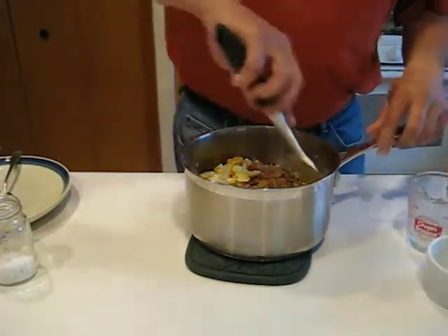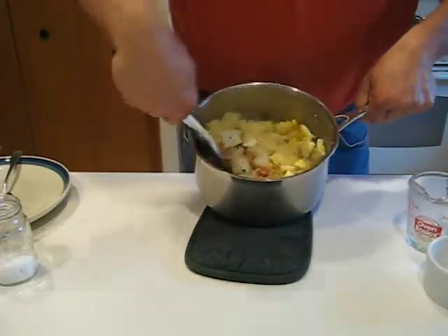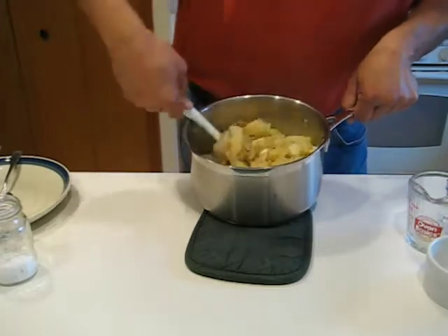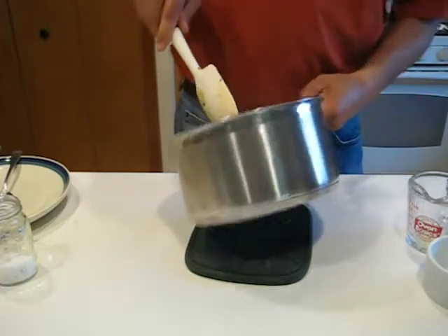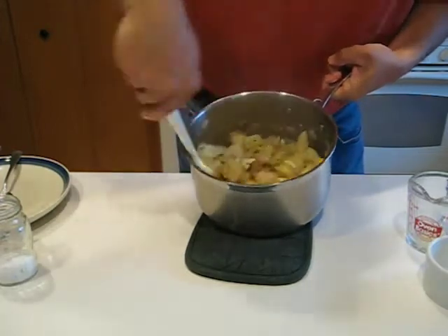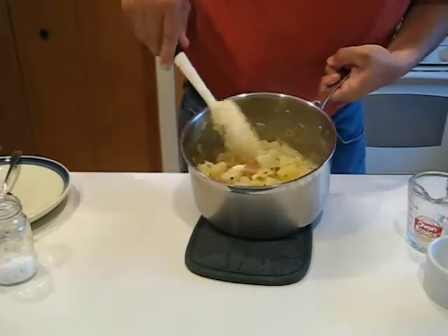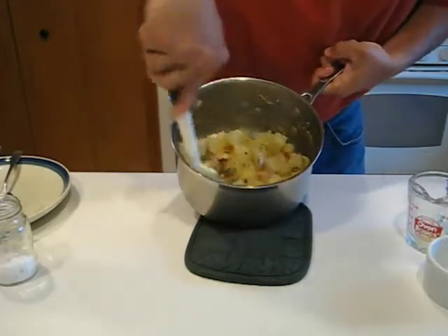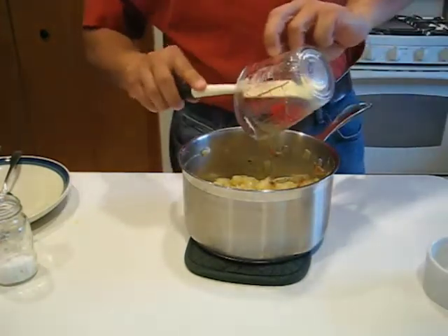With a wooden spoon or rubber spatula, give that a nice stir. You'll find that as this comes together, the heat from the potatoes, bacon, and onions combined with the starch from the potatoes is going to turn that very liquid dressing and start to thicken it a little bit — it'll go from very loose to a nice creamy consistency in just a couple of moments. Just a few stirs and get that last little bit in there.